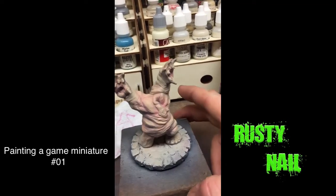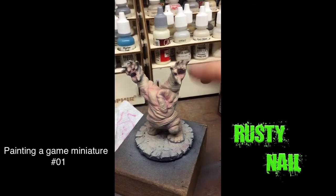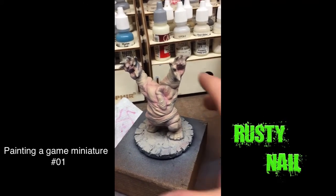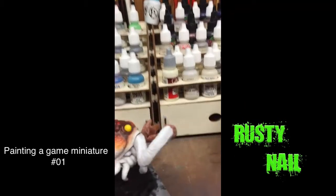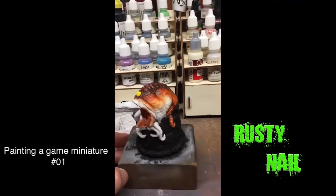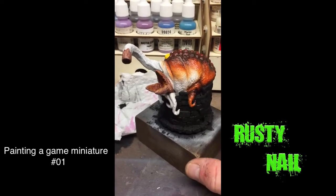I'll follow along with some greens and grays, and up in here is going to be black — stuff like that. This one here I have been painting; it's another piece from Cthulhu Wars. Like I said, I have no idea what this is.